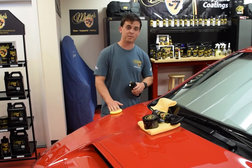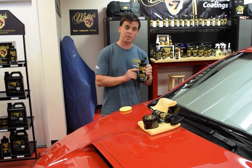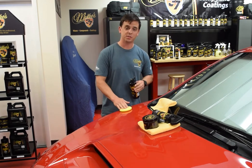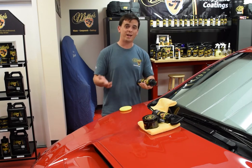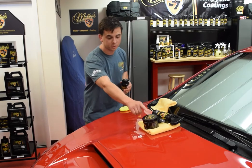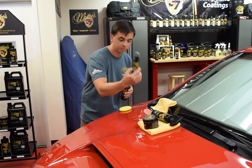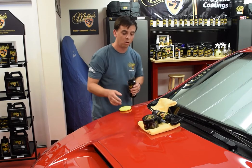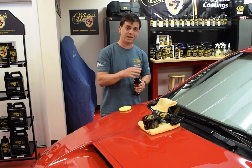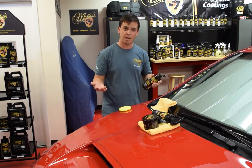Nick Rudder for McKee 37. I'm applying McKee 37 high def paint sealant to my 2016 Subaru WRX. When it comes to waxing your car, you have a lot of different options. You have a carnauba paste wax for the traditionalist, you have a paint coating for the person that doesn't want to detail their car as often because it lasts up to two years, or you have a synthetic paint sealant to bridge the gap.